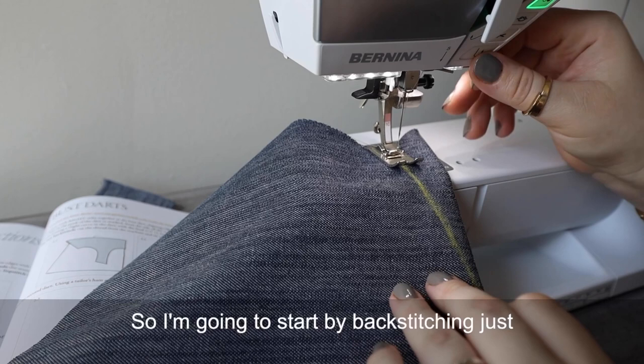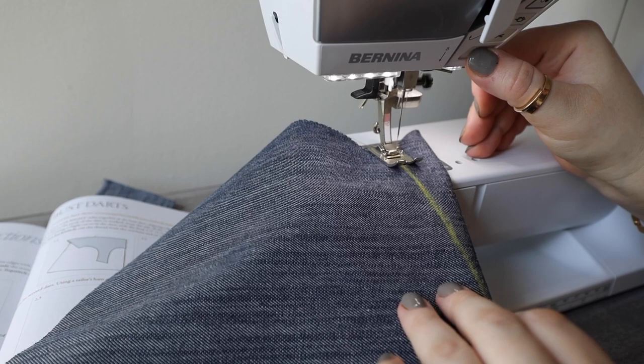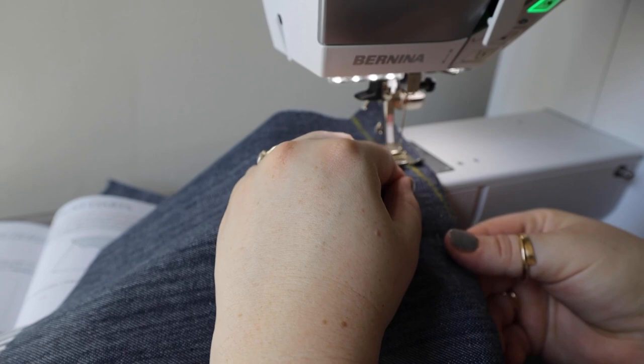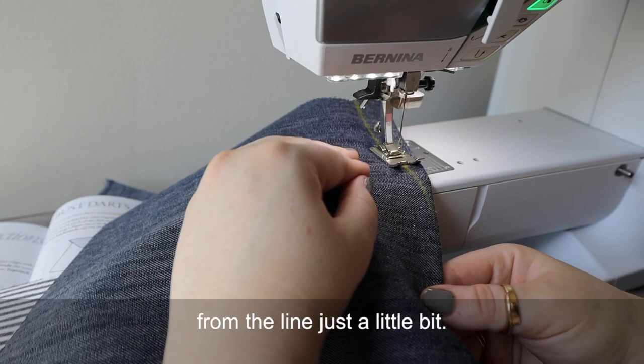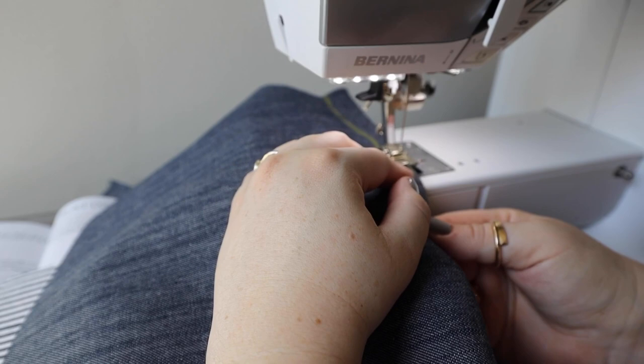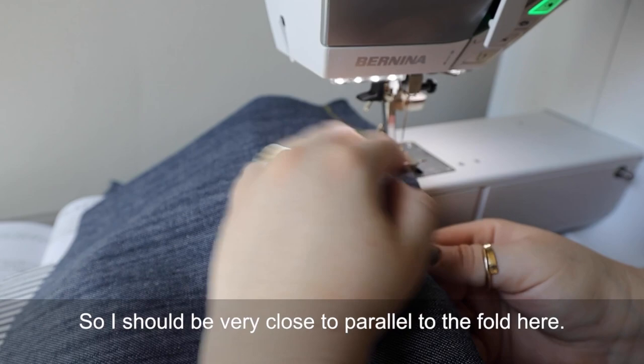I'm going to start by backstitching just a little bit. And now I'm stitching along the dart line. At this point I'm going to start to curve away from the line just a little bit. Go as slowly as you need. I think I have about a half inch left at this point, so I should be very close to parallel to the fold here.